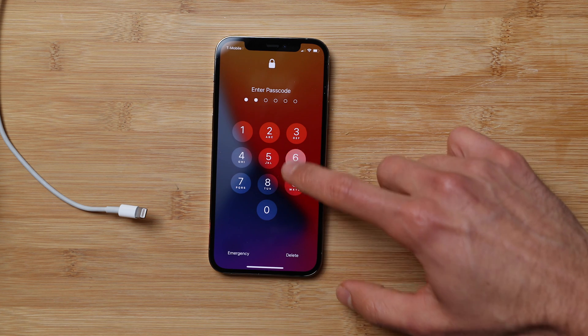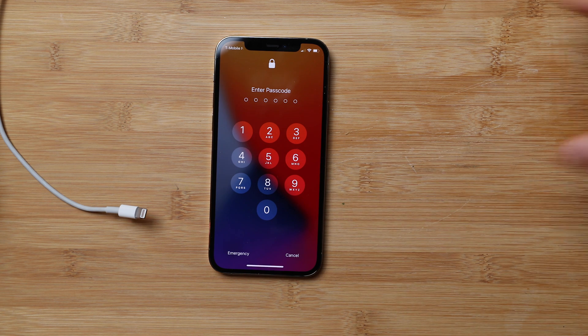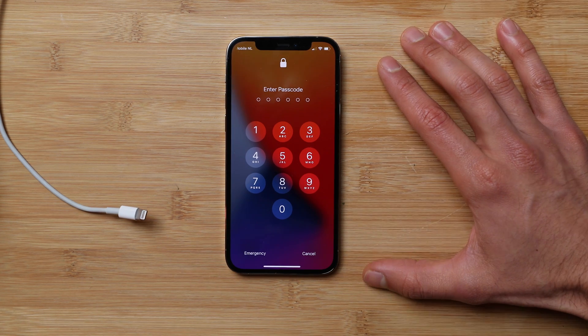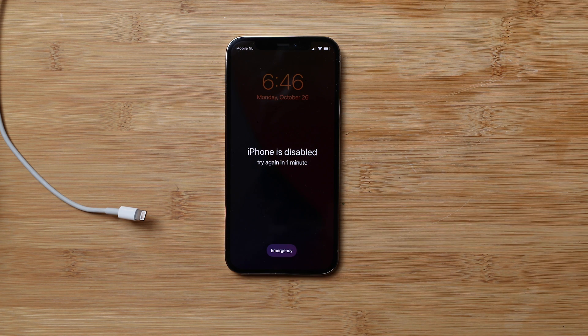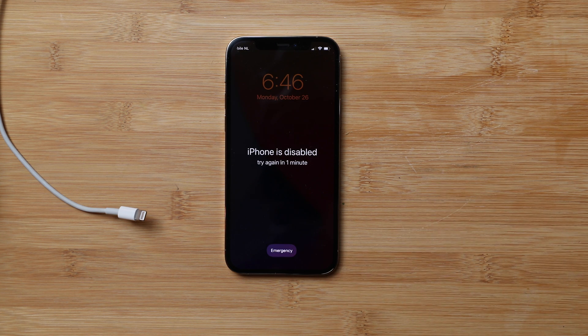Now we're going to talk about the passcode lock. If your phone is locked with a passcode and you forgot it, or your Face ID isn't working, I'm going to show you how to bypass the lock screen. Keep in mind that we will do a factory reset, so all iPhone data — photos, contacts, everything — will be completely wiped. If you have a backup on your computer, that will come in handy to restore your data. Also, your iPhone must not have an iCloud lock; if it does, you are not the original owner and this method will not work.